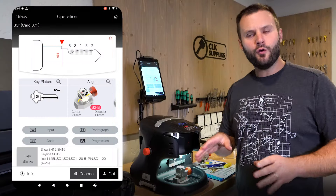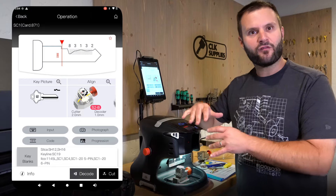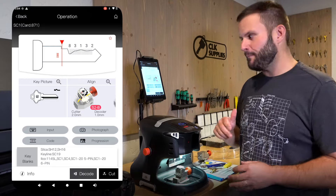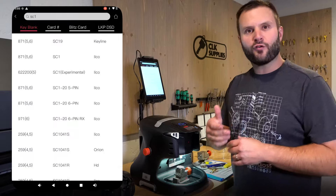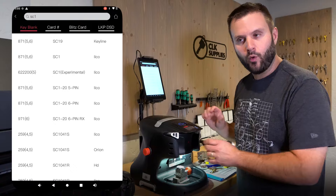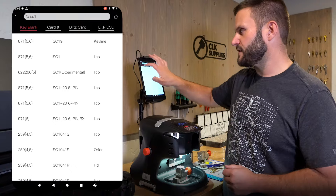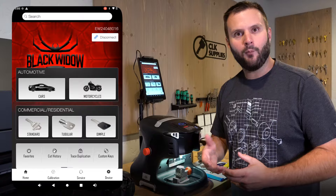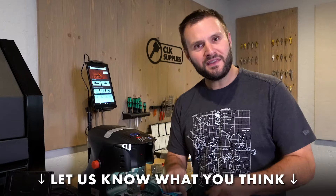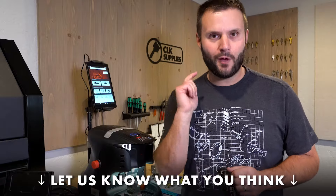That's a basic overview of the Black Widow. I'll be doing other videos deep-diving into different features and areas, challenging it a little bit. Most importantly, if you're looking at getting a Black Widow or upgrading your current key machine to an electronic one, I think it's really important to understand this menu, how it works, and what it would look like when you get it set up. Let me know what you think in the comments below. Thank you for watching — we'll see you next time.